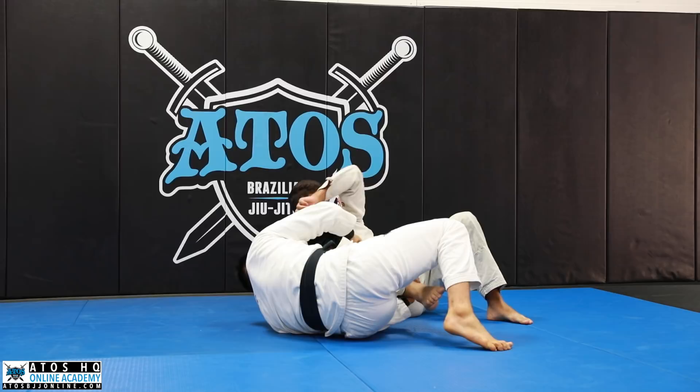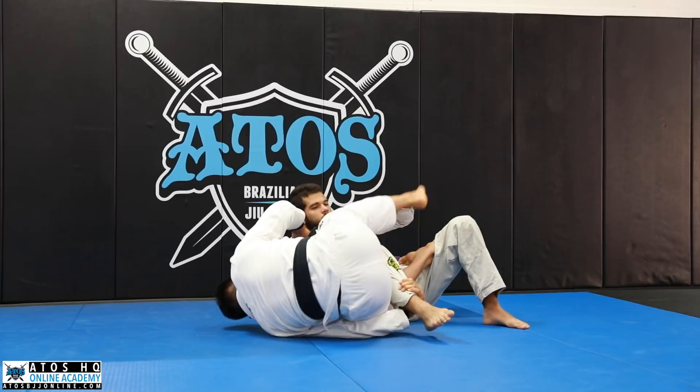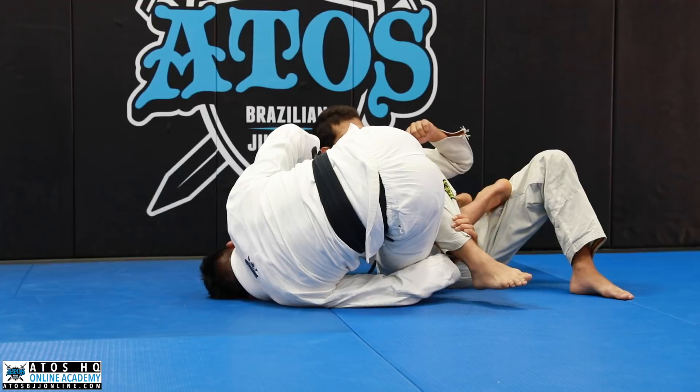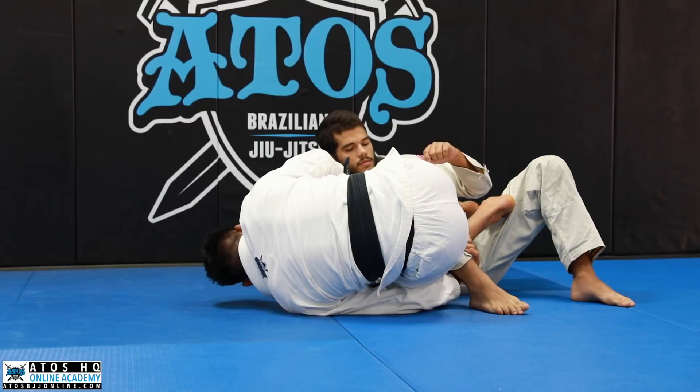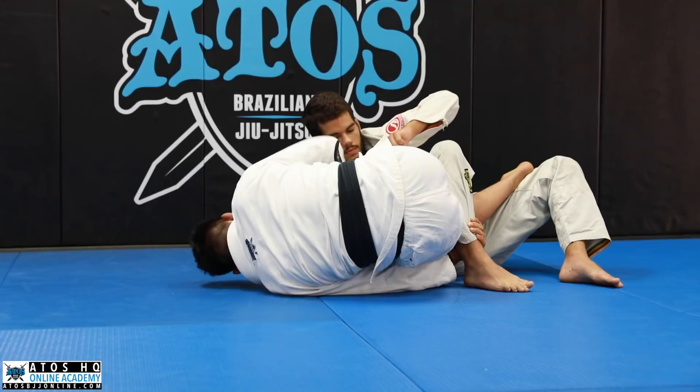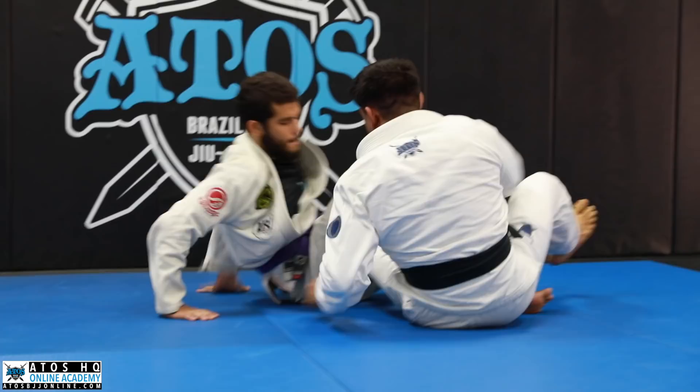From here I shoot this leg back up to his body. What I really want to do is get over his knee — I'm going to clamp this leg and isolate it, going over and lashing it right onto his hip. Then I go to the deep De La Riva with his hips controlled, and now the grip on the collar changes to the belt.